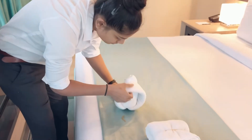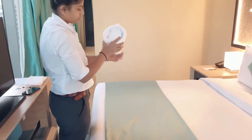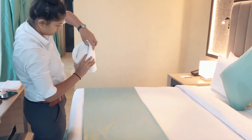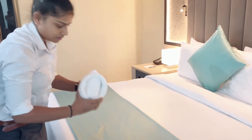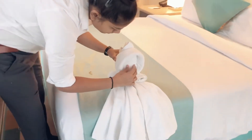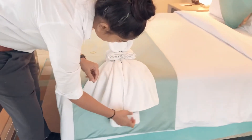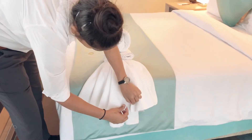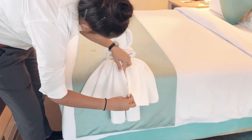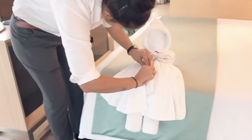After we fix the doll face, it will go on top of the body — the legs and body we made before — and we will place it on there. Our baby doll is ready. Just align it one more time, because alignment is very important. Our baby doll is ready.